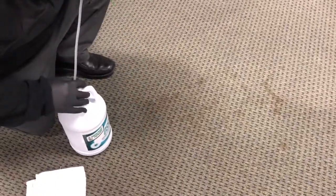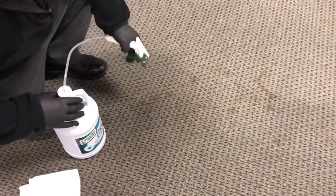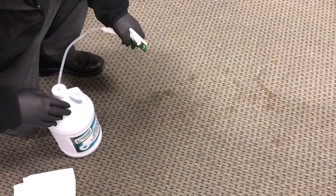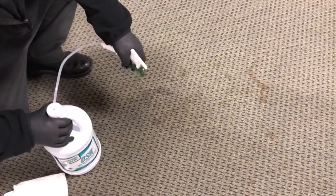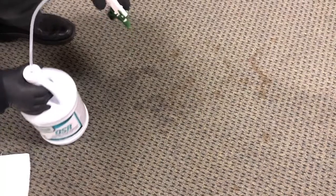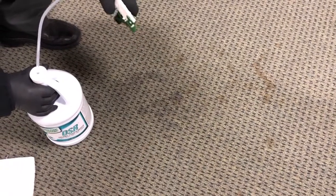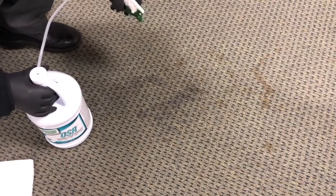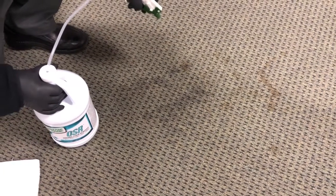And then as you go, you just work your way through the rest of the stain. But it's super effective and very economical to use. We've seen it work amazing on spaghetti stains, dried up wine that's been there for long periods of time. Guys have called us with issues with coffee stains that they've tried every coffee remover around and had no luck removing it, and this took it out with almost zero effort or energy.